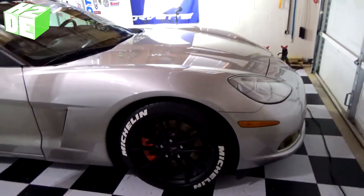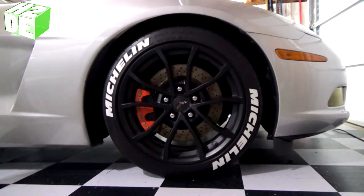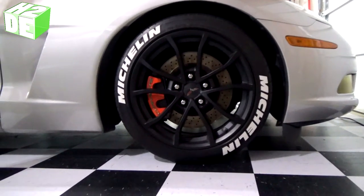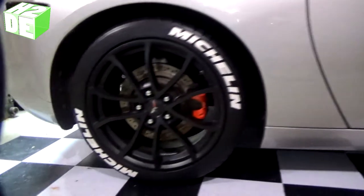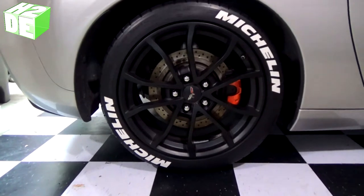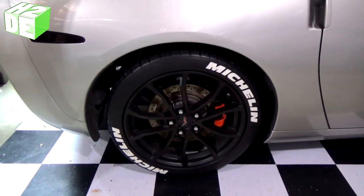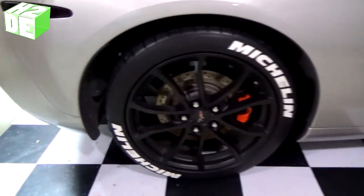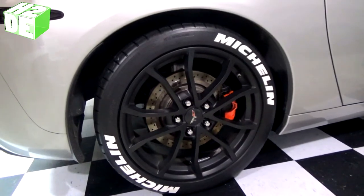There you have it — the finished product. You can see how the letters are opposite of each other on the tire. I think it looks pretty good. Got the back tire done as well. Appreciate you guys watching — be sure to subscribe and like the video to keep up to date with more how-to videos, and we'll see you on the next one.